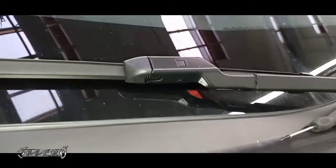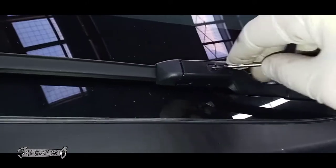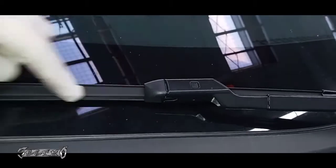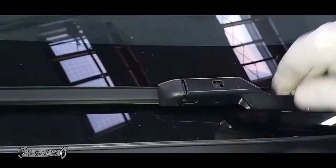Toyota Prius wiper blade replacement. This has a little button — use a small screwdriver. Push the button down with one hand, and while you're pushing that down, slide this straight out. Just straight out this way. You don't need to pull it down or anything. Just push this down and pull this straight out.